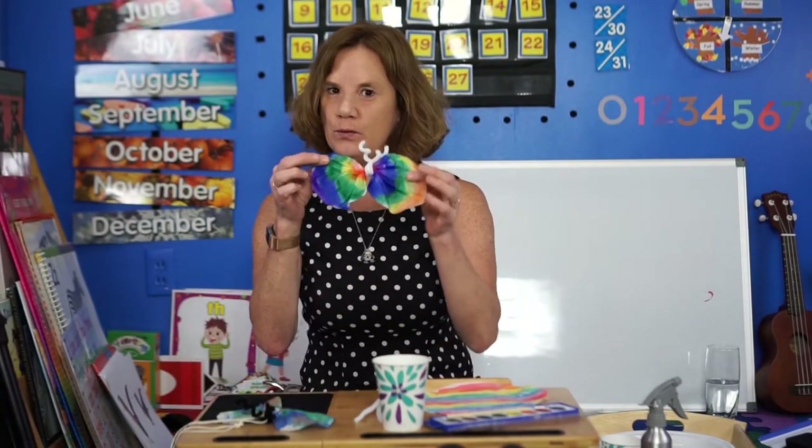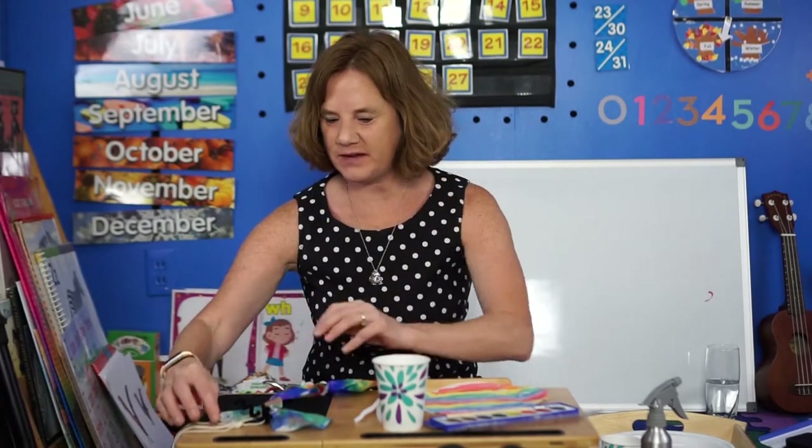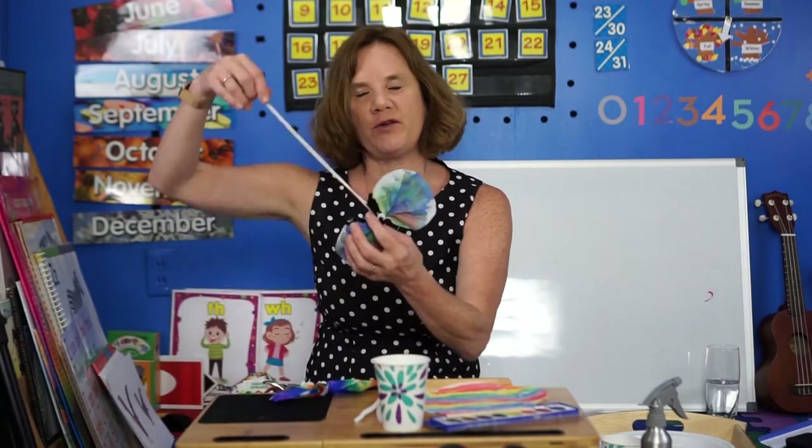Well hello and welcome to Art Project. Today we are going to have a little fun making butterflies with things that are probably right around your house. Here's one of them and here's another one I made. I added a string and some Google eyes. There are different ways that you can hang up your butterflies — you might just want to stand them on something or hang them up — but let's get to work.